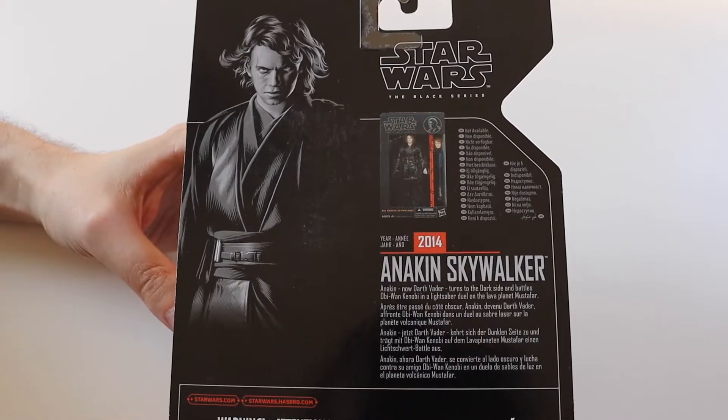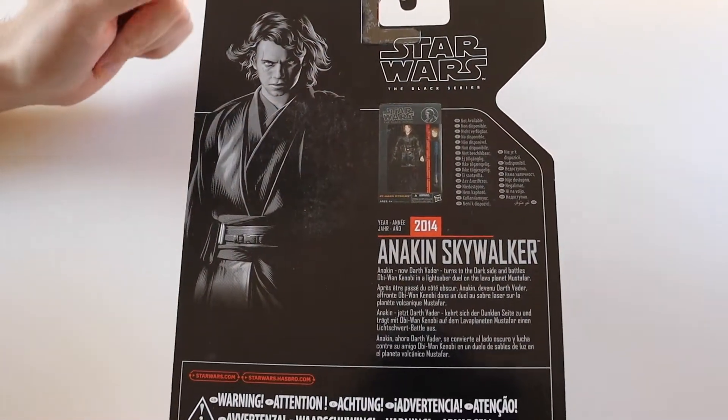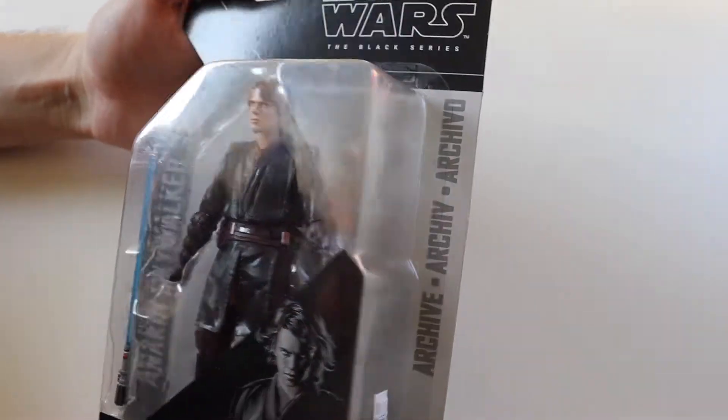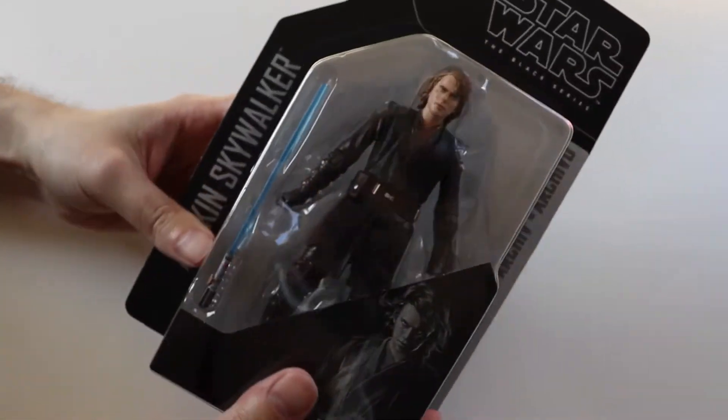It has been released before as the original orange line in 2014, but this has got the photoreal face, I think it looks like it has, and I think it's got the extra head — yeah, it's tucked away behind there, like Darth Maul was.